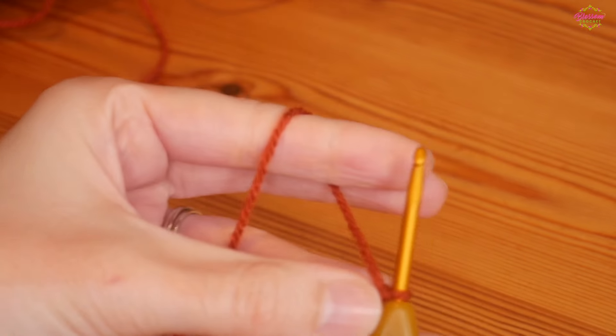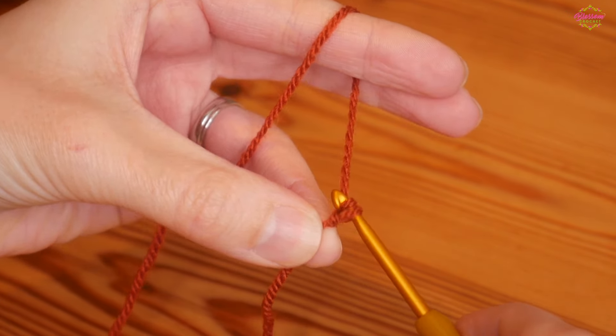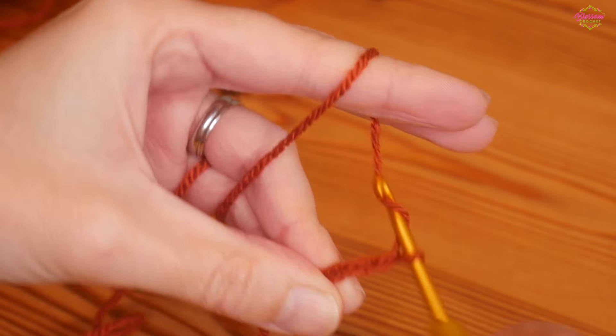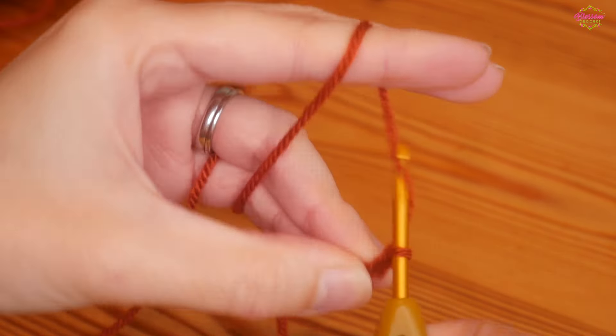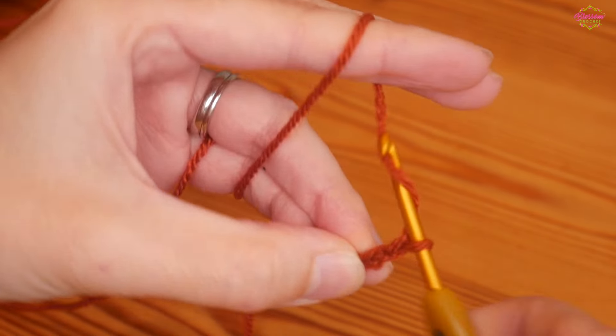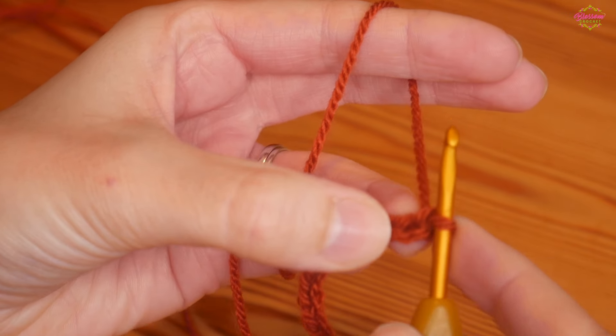We'll be starting with our slip knot straight onto the hook, and for this one you're going to do a chain of eleven — so yarn over and pull through: one, two, three, four, five, six, seven, eight, nine, ten, eleven.